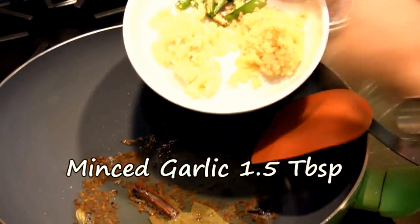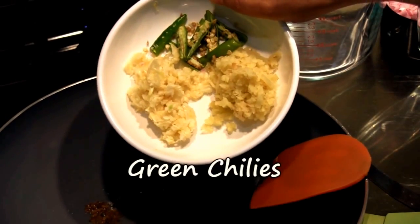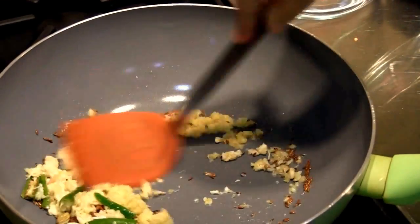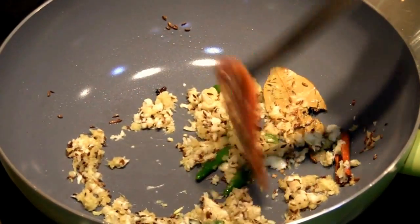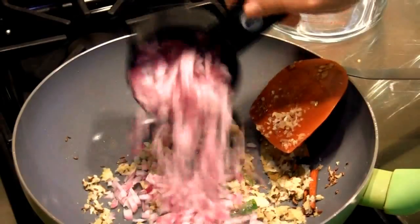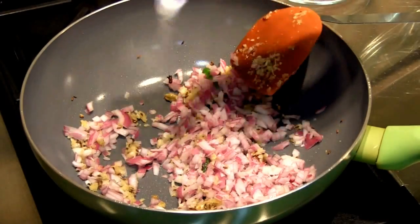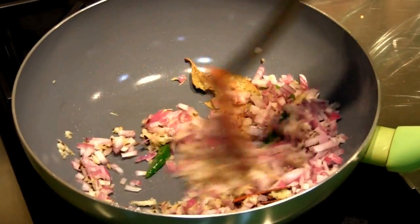We're now going to add one and a half tablespoons of garlic, one and a half tablespoons of ginger, and green chilies to taste. The ginger and garlic have been minced. We'll cook it for about a minute, then add one cup of chopped onions with a little bit of salt to help them cook faster.